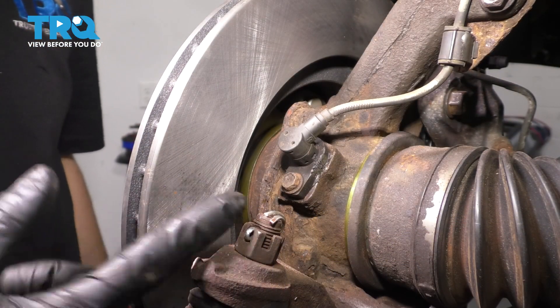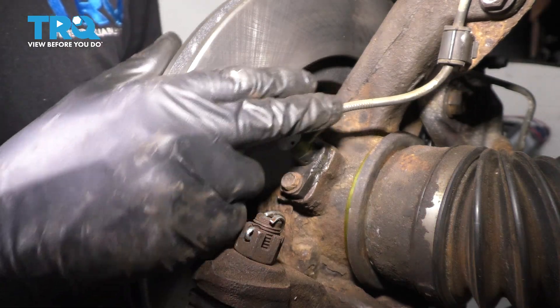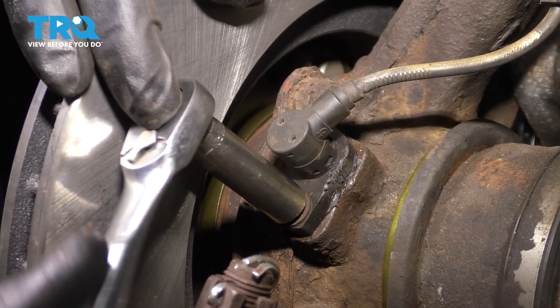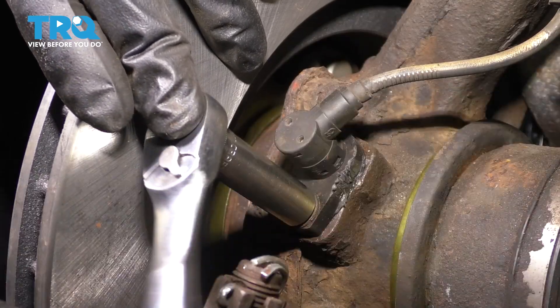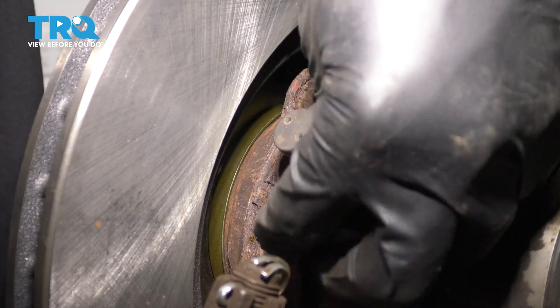With the wheel off, you'll notice that behind the rotor — typically you'd also have a backing plate here — but behind that, you'll see the ABS sensor being held on with a 10mm bolt. A lot of times these are rusted in, so be very careful. You don't want to break the bolt inside the knuckle or even the ABS sensor, because if you do, you're going to have some drilling and tapping to do.